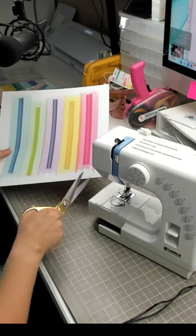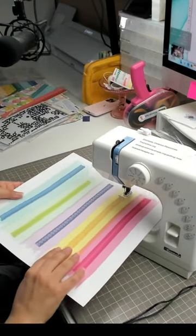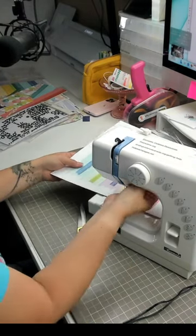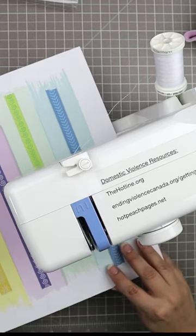This can dull your needles but won't otherwise harm your machine as long as you don't sew through adhesive. If you sew a lot on paper, you may need to have your machine serviced more often to get the paper fibers cleaned out and any adhesive that might stick to the inner workings of your machine.